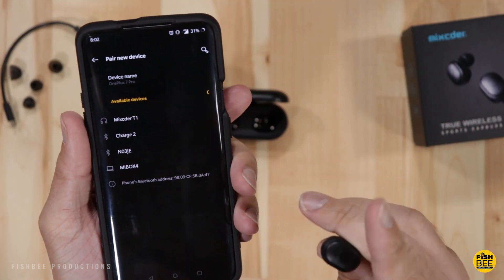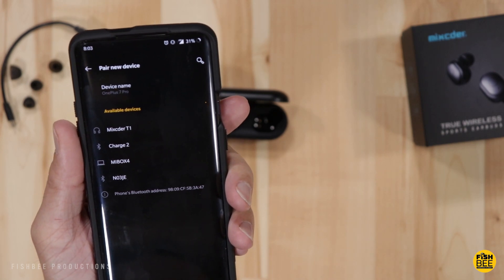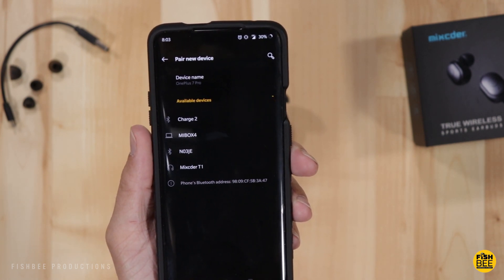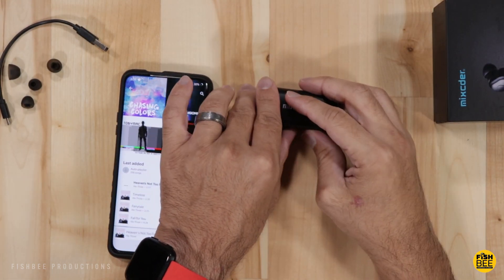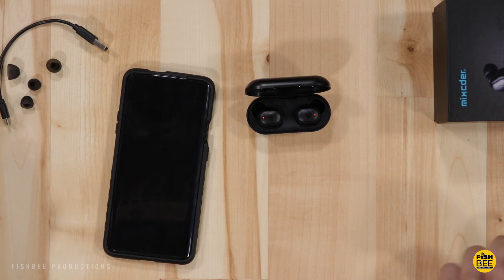During Bluetooth pairing I only saw Mixtor T1 listed, so I made sure both were powered on. The Mixtor doesn't use a voice to say powering on or off — it just uses beeps, which makes it hard to tell what it's doing. Testing reconnection, these actually connect right away when you take them out of the case. They power on and connect automatically to the phone, which is definitely a good sign.